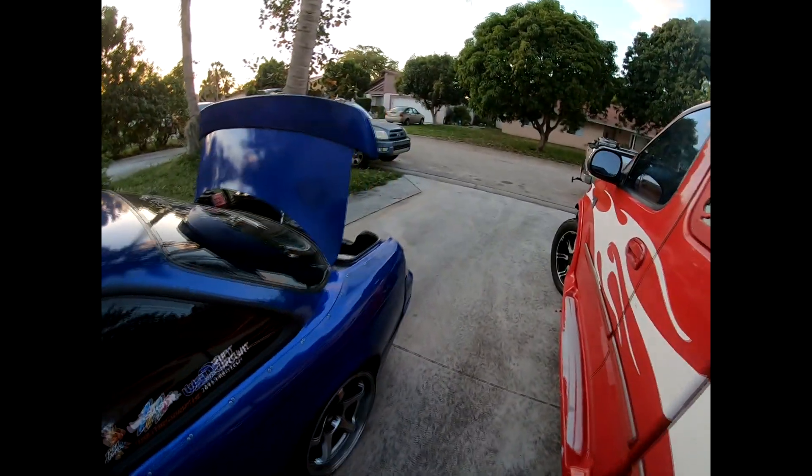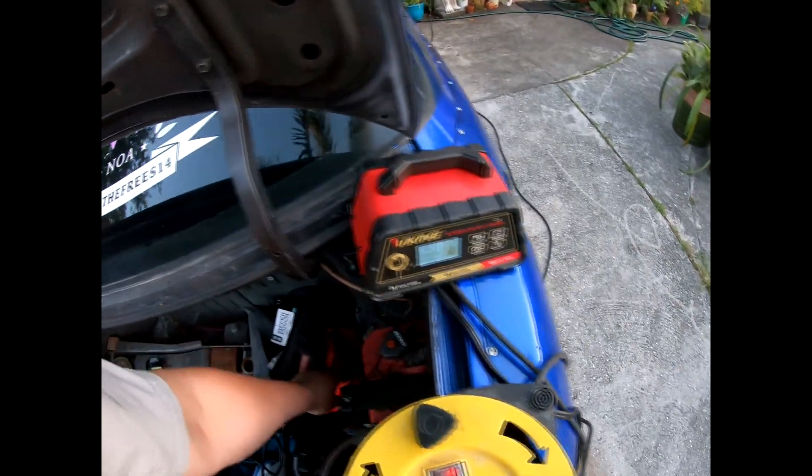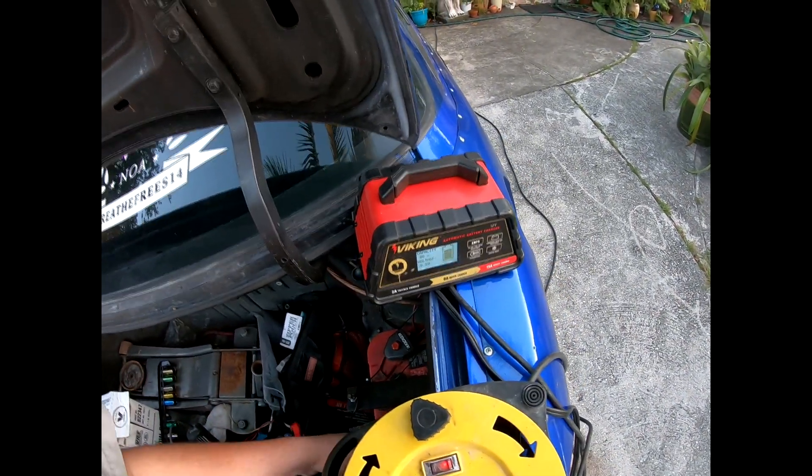It took a second but we got a result. Let me show you guys the smoke show that's going on back here. At the last event it was either tire smoke or oil smoke.